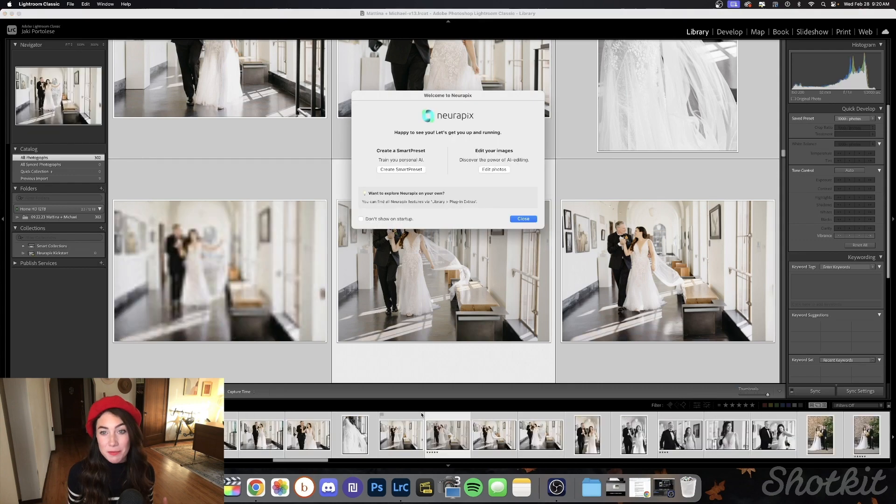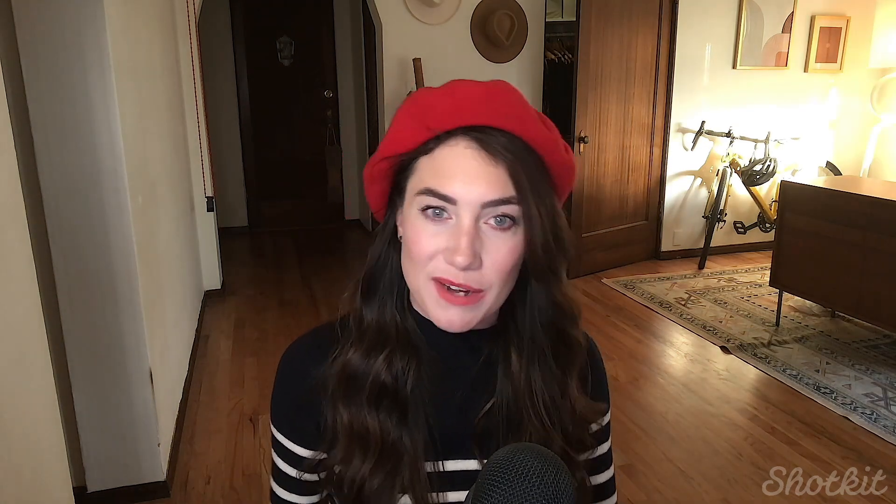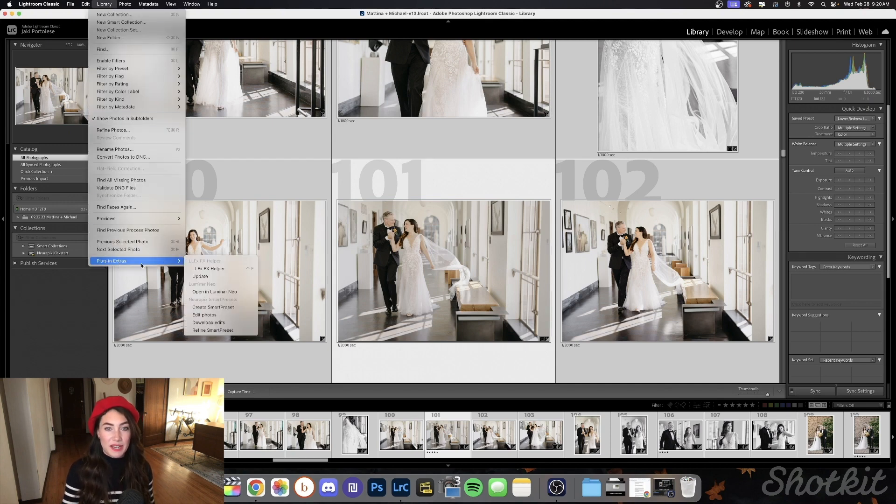Right when we open up Lightroom, Neuropix pops right up and it's going to ask us if we'd like to create a smart preset or edit our photos — this is just a little walkthrough menu. It's good for when you're first getting acquainted, but it's not required to use Neuropix, so if it drives you nuts you can check this little box to hide it. We can access all these tools by switching from the develop panel to the library panel, then clicking the library drop-down menu at the very top, scrolling all the way down to plug-in extras, where you can see all of our Neuropix menu options.